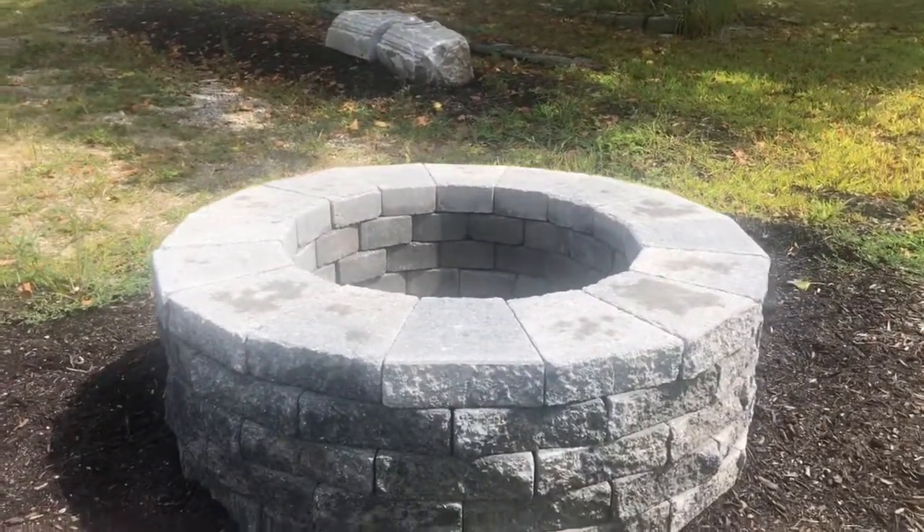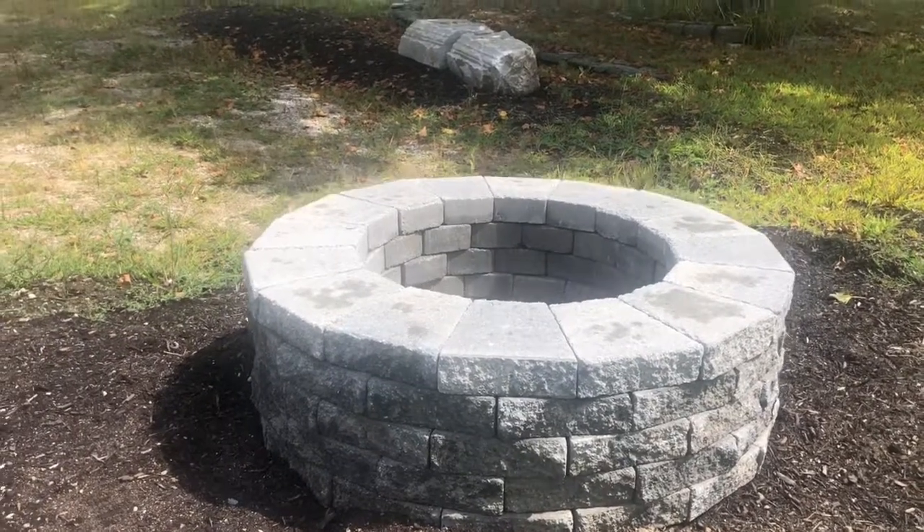The last here is Tecobloc Valencia. This one here is in the shale gray color. It comes in two other color options as well.